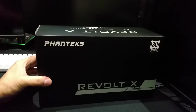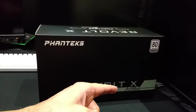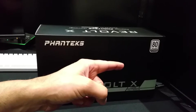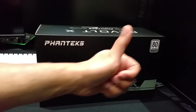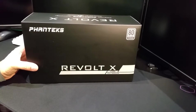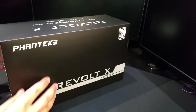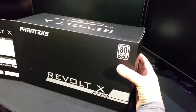There it is — the Phanteks Revolt X, 1200 watt fully modular 80 Plus Platinum power supply. Let's get stuck into this Revolt X Phanteks power supply and proceed with the unboxing.